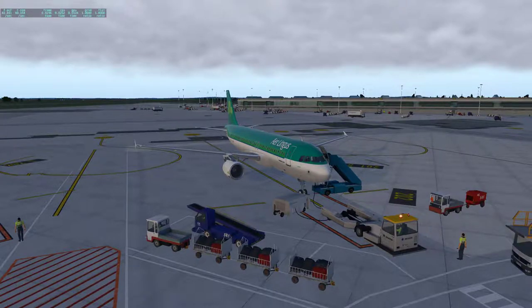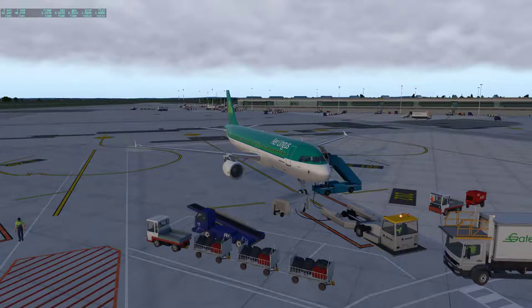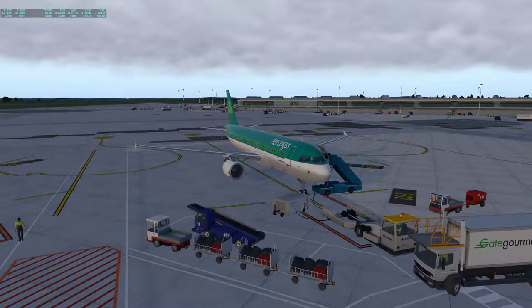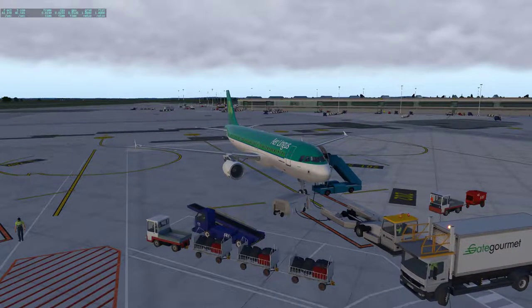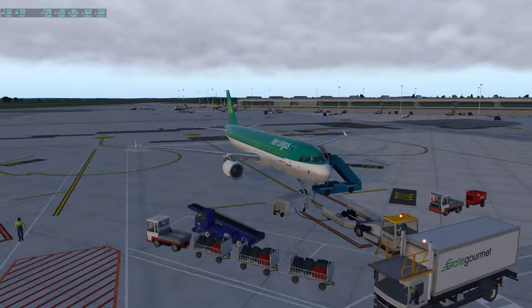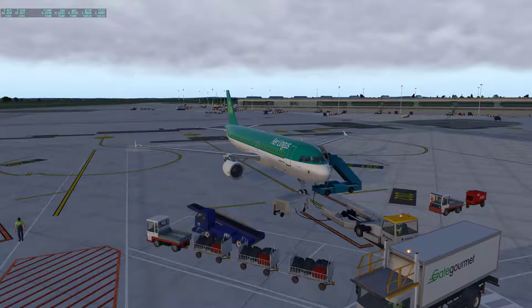All right guys, welcome back. We're going to do a complete cold and dark again with this aircraft, and I think this will be the last time I do it for this aircraft at least, because I want to showcase some things I do during the planning of this flight while preparing the aircraft. A lot of it won't showcase that, but there are some things I want to get in there. Watch as you will — I'm sure a lot of people will probably just skip to the takeoff anyways, but that's okay. It's not meant for everybody anyway, but here we go.